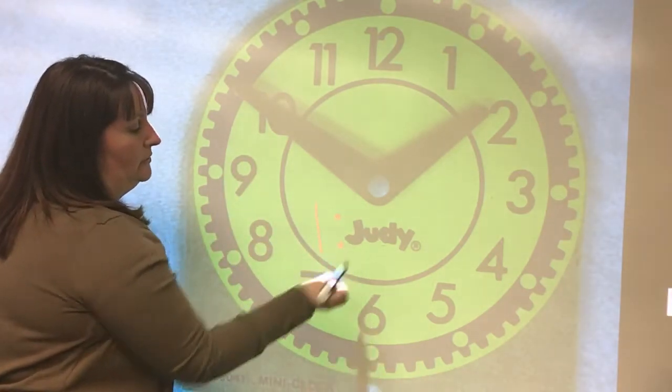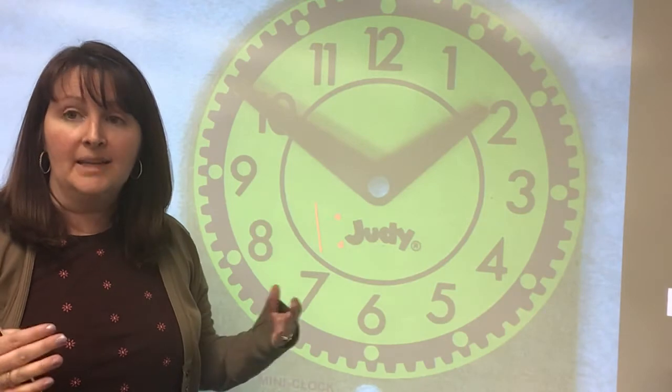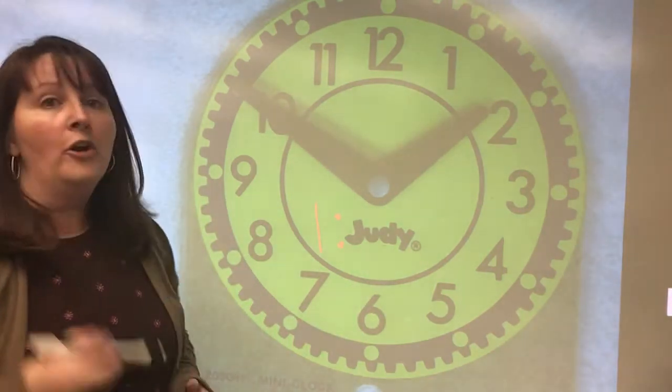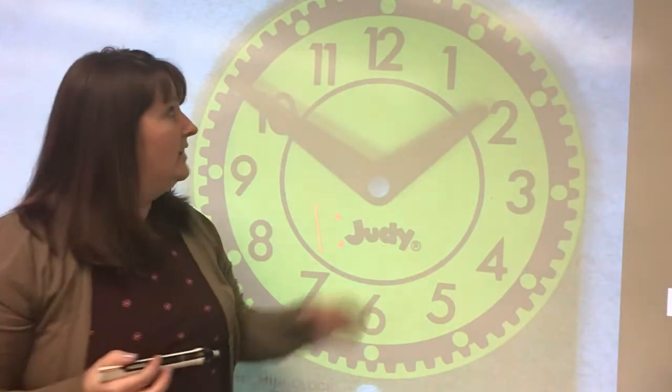So I'm going to write one right here. And then we need to put our two dots. Remember, the two dots separate the hours from the minutes. Now, to find our minutes, we need to start at the twelve.